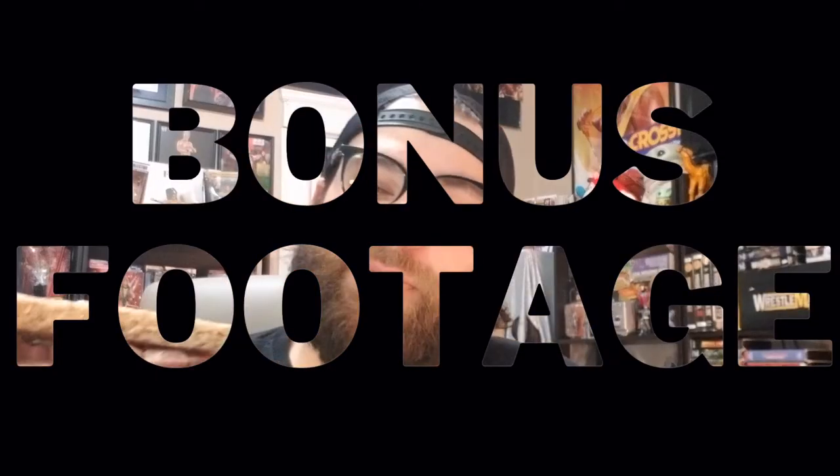Welcome to Wrestling Up Some Grub's bonus scene, where we take a bite out of the dish that we made in 'Can You Take the Heat: Cooking the WWF Cookbook.' Today's special: Mick Foley's Knuckle Sandwich. Along with this sandwich, we have Mick Foley's New York Times best-selling book, 'Have a Nice Day.'